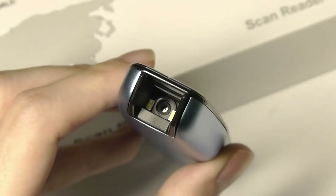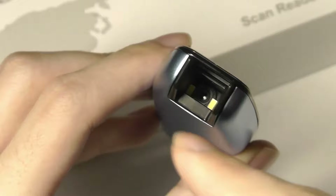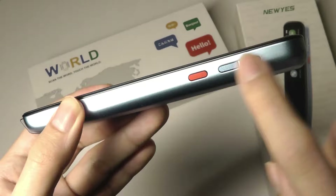In terms of the functionality and how it operates, it's exactly the same — it's able to identify the text as you're scanning it on paper or a document. It also is assisted by two LED flashes. The front here is pretty glossy, so it's a little bit of a fingerprint magnet, but we also have on the spine access to a power key and a volume rocker.